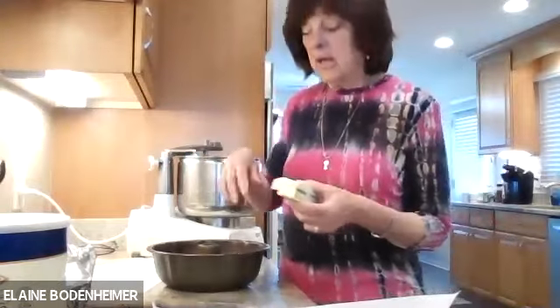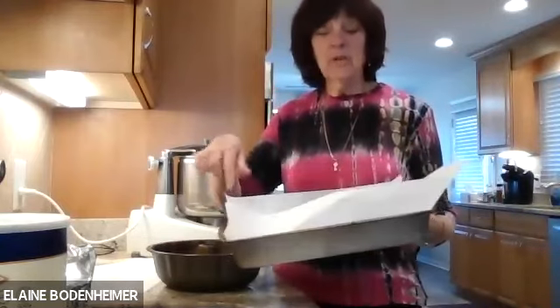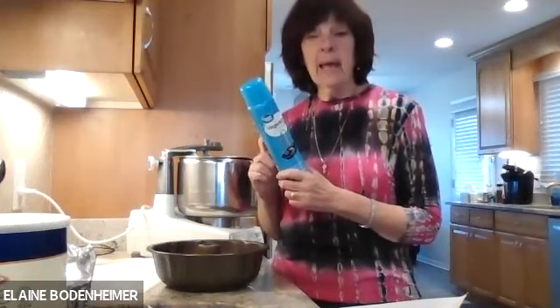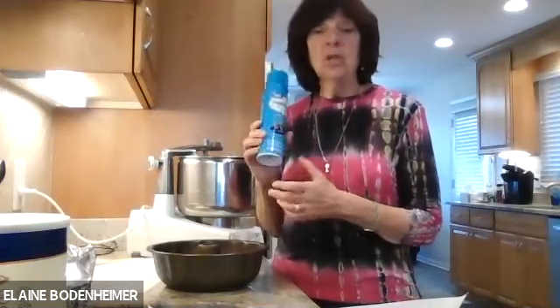I'm going to finish beating this batter and grease and flour this pan with potato starch. When I put in parchment paper, I spray the pan first and then put in the parchment paper — that helps it lie flat so it's not popping up. Also, when you use a cooking spray, be careful: some sprays, especially baking sprays, have flour in them. They put that in to make cakes come out easier from the pan. You have to make sure it's not a flour-based cooking spray — use plain vegetable oil or canola oil spray.